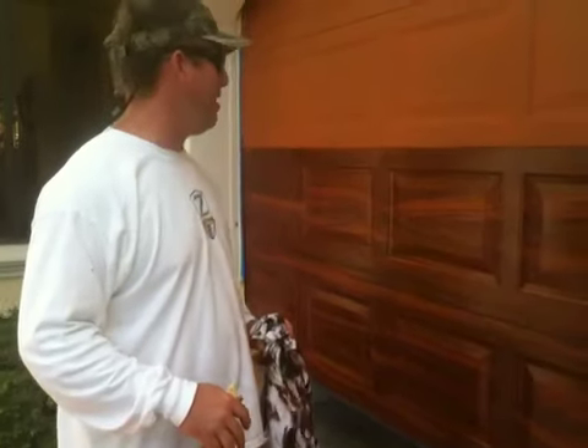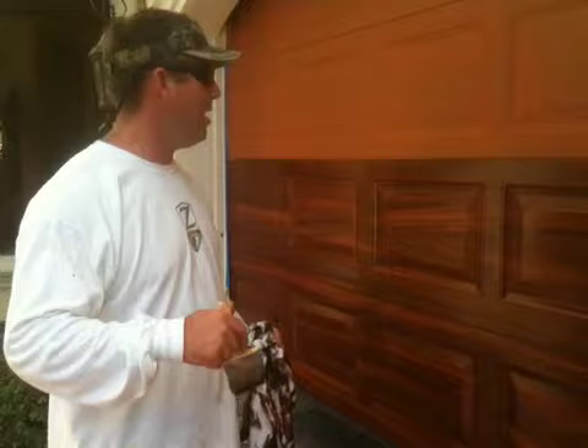Freeman Decorative Painting and I'm posting a second video. I'm going to video this job as we're going along and showing different stuff that we're doing as far as wood grain.